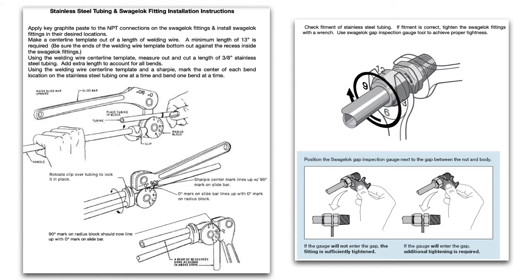You want to check the fitment of all your swage lock fittings. They make a swage lock gap inspection gauge, as shown here. If that gauge slides in between the gap between the nut and the body, additional tightening is required. If the gauge will not enter the gap, the fitting is sufficiently tightened.